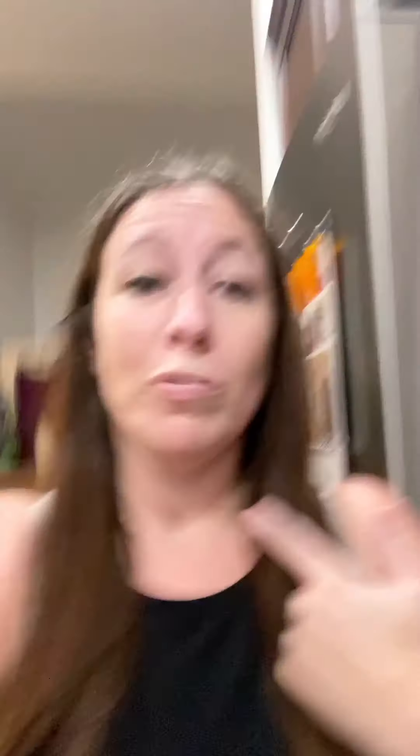Hey guys, so I'm using a Ninja Grill for the first time in my entire life — it's like Cooking for Dummies 101. I've never cooked grilled chicken in my entire life. I put a waffle in a toaster, grilled cheese or pancakes on a stove, or put pizza in the oven. This is like real cooking on a grill, but it tells you everything — it tells you when to flip it, how to put it in. It's all Cooking for Dummies, Ninja Grill XL.